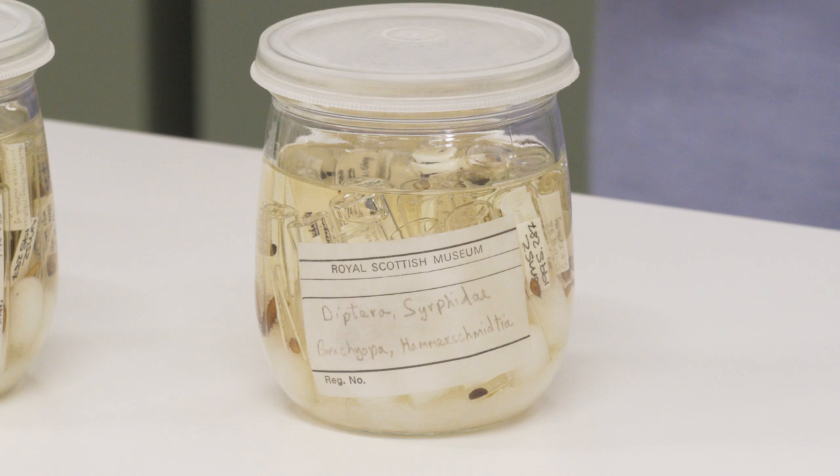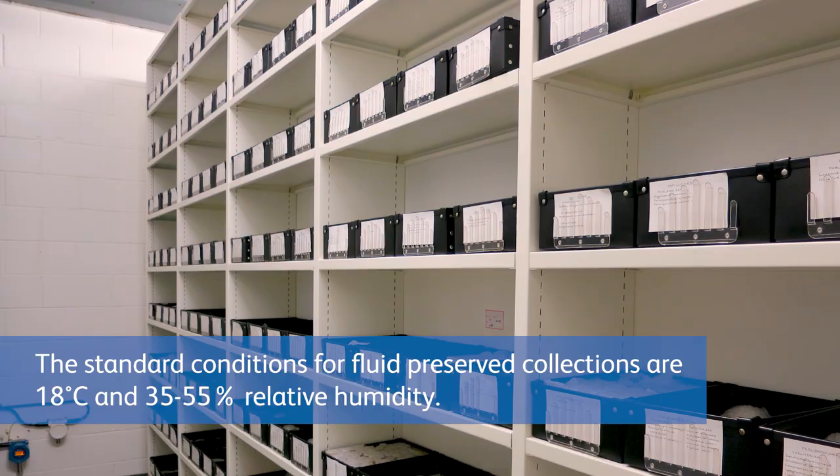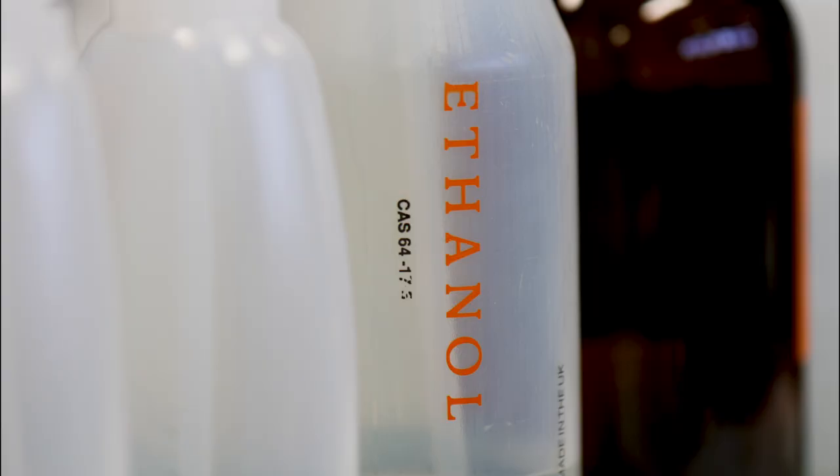To avoid this, the specimens should ideally be stored in glass jars within a cool, stable environment with low light levels. These collections are hazardous as both ethanol and IMS are highly flammable. Please check the training notes for further guidance on how to care for this type of collection.